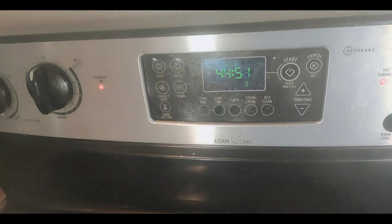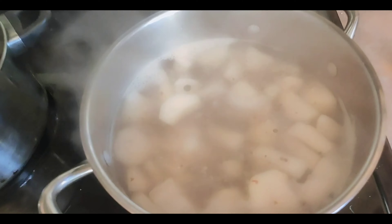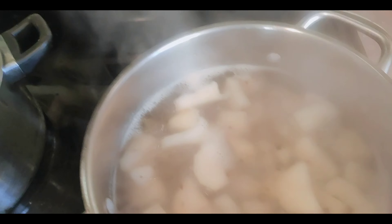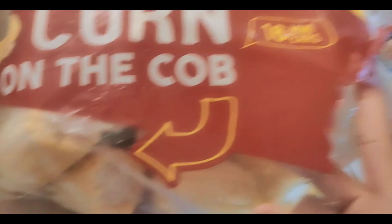The oven timer is set for 45 minutes at 400 degrees. My Nana is boiling the potatoes for the ranch potatoes. I'm going to do the corn on the cob — I got the Always Save corn on the cob. It's about five dollars for sixteen pieces of corn on the cob.